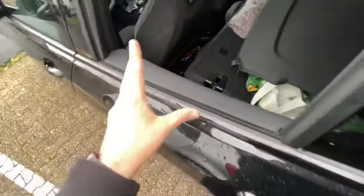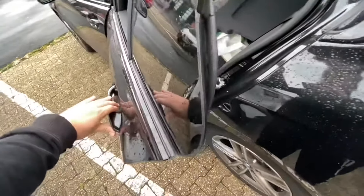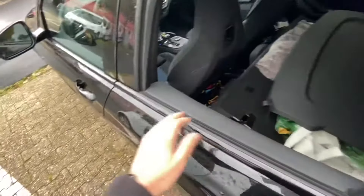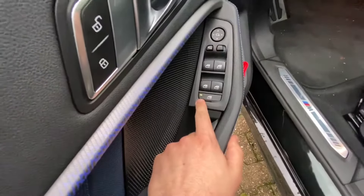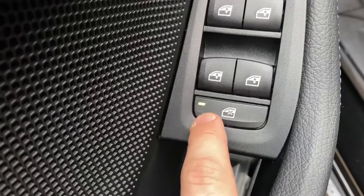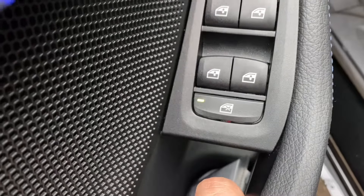But you can open the door from the outside, of course. There is also another child protection feature: if you enable or disable the window button, the child is protected too on the rear side.